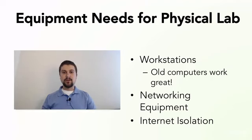Hey guys, welcome back to 'How to Build Your Own Cyber Lab at Home' with Kyle Slausick. In this lecture we're going to talk about the equipment needs if you decide you want to build a physical lab. Physical labs are great and they're easy to set up.